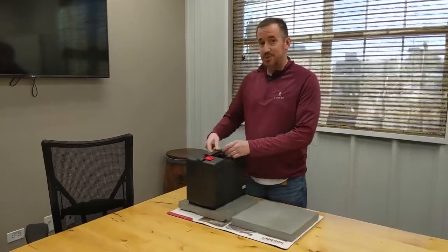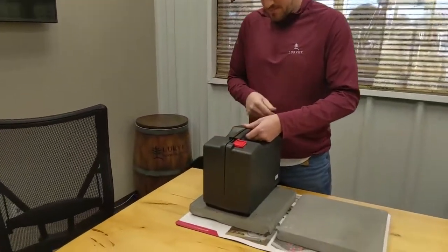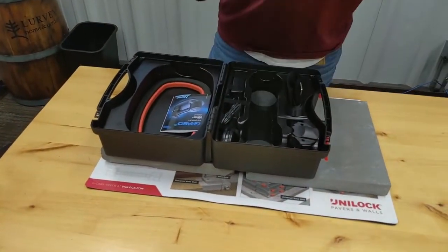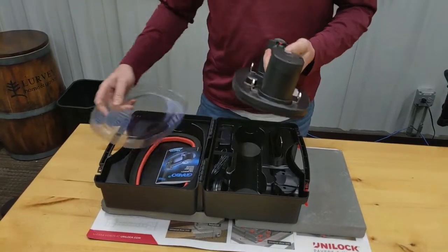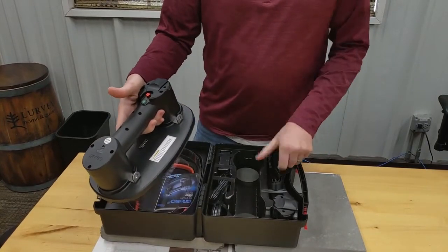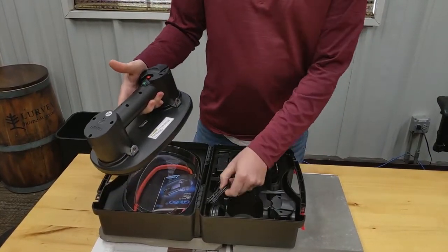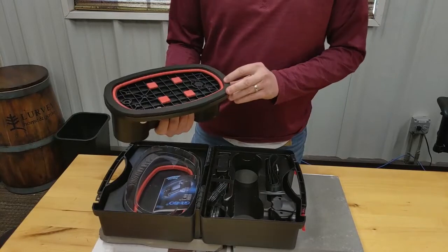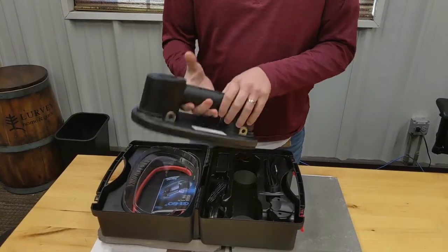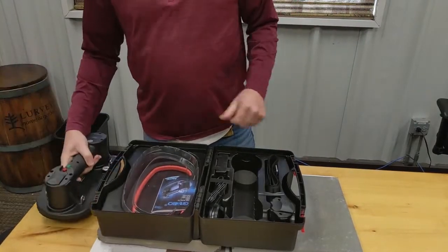I'm going to open this guy up here so we can see what it looks like. So this is the unit here. It comes with a couple of batteries, a lifting strap, charger of course. It's got an extra filter, extra seal, and comes with this case as well.